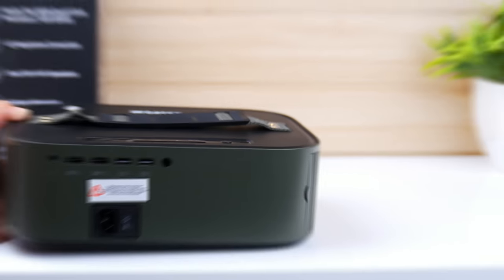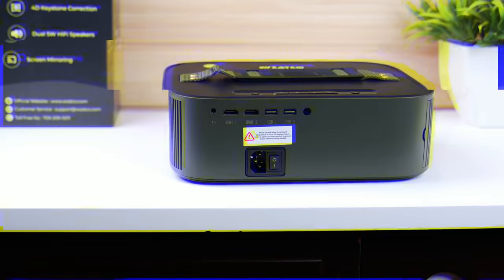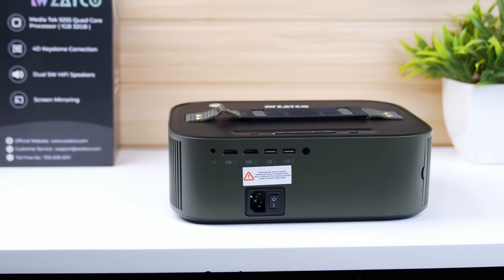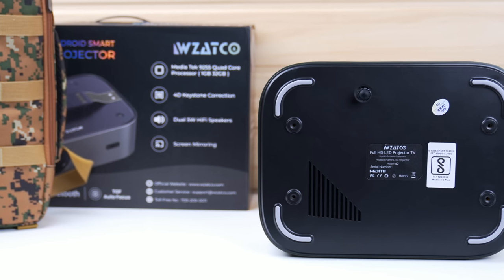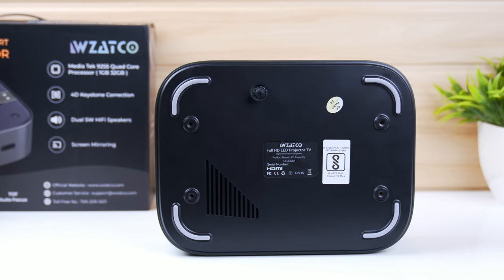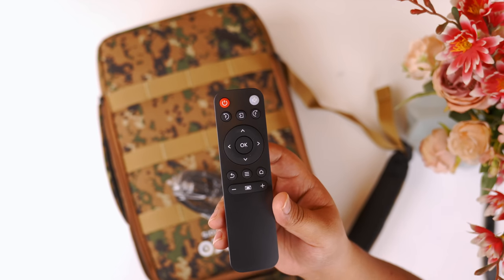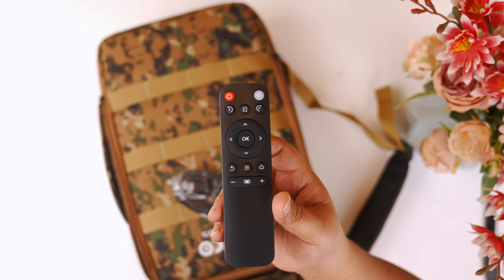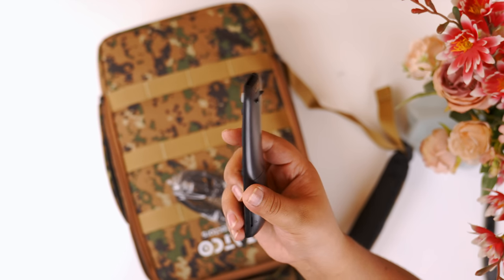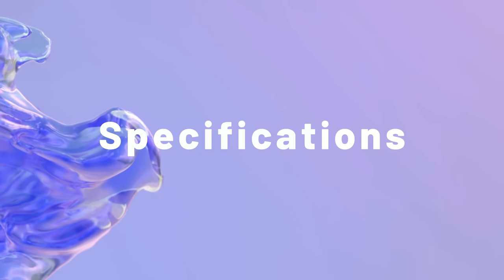There is a removable dust filter on the front. With the power port, there is also an on/off switch, two USB ports, two HDMI ports, and a headphone jack. On the side of this projector, there are screws for ceiling mount and curved rubber legs for desktop projection. The remote is basic but covers mostly all functions, including both electronic focus and electronic keystone buttons.